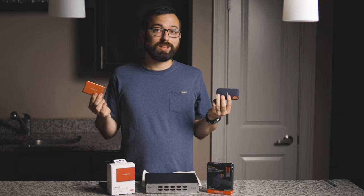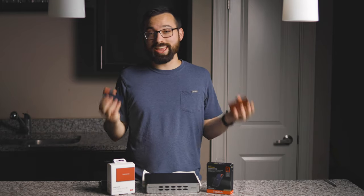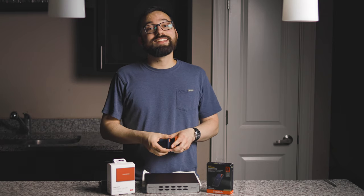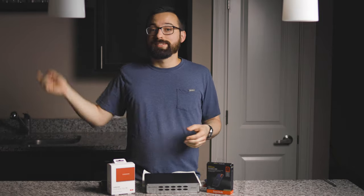You're not going to go wrong either way — both drives performed great. Choose the one that works best for you. If you're interested in picking up either of these drives, check the description below for affiliate links. Drop a comment if you have any questions, smash that like button, and subscribe!